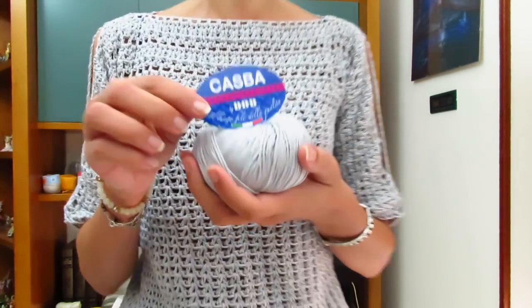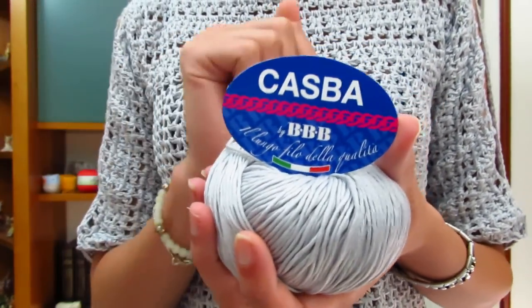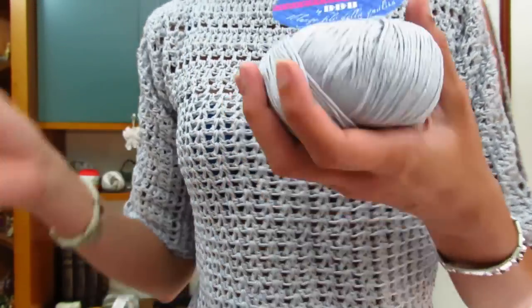Buongiorno a tutti. In questo nuovo video tutorial mostrerò come realizzare questa maglietta che ho deciso di chiamare maglia perla. Per quanto riguarda il filato, ho usato il filato Casba, questa volta utilizzando il colore grigio perla.